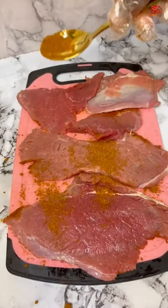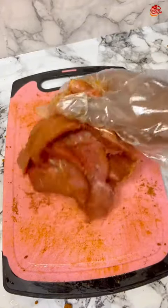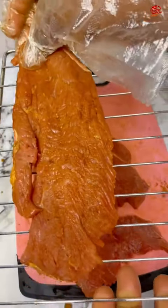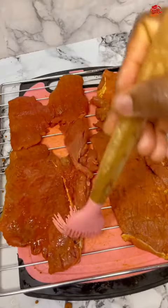I used paprika and some other things — I'm going to list them out in the comment section. I quickly marinated the beef, and after I was done I placed it on my oven rack with some vegetable oil.